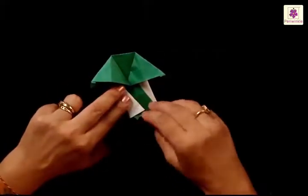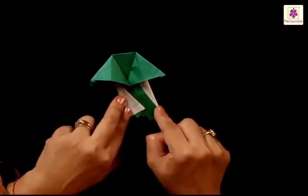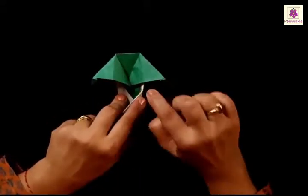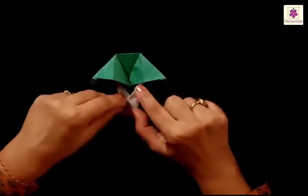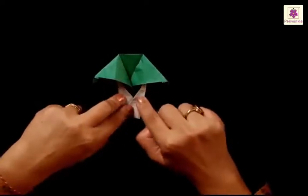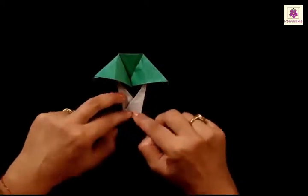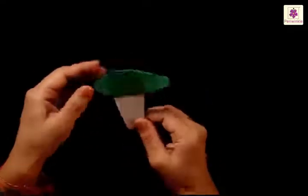Start folding from the bottom side of the triangle on the left side. The right side also gets folded inwards — begin folding from the bottom edge of the top triangle. Just fold in the tips that you see at the bottom to make it look neater. Now when you flip it over, you will find that a beautiful looking mushroom is ready.